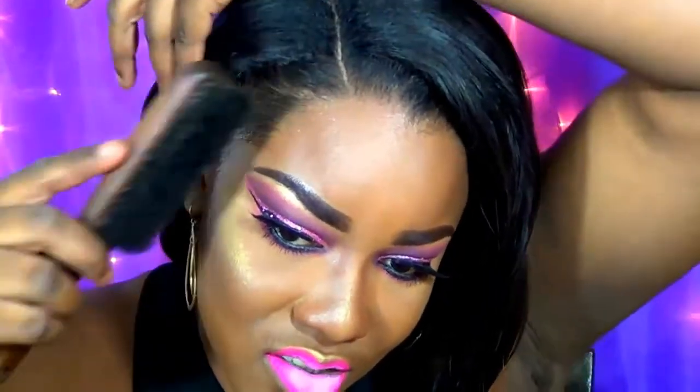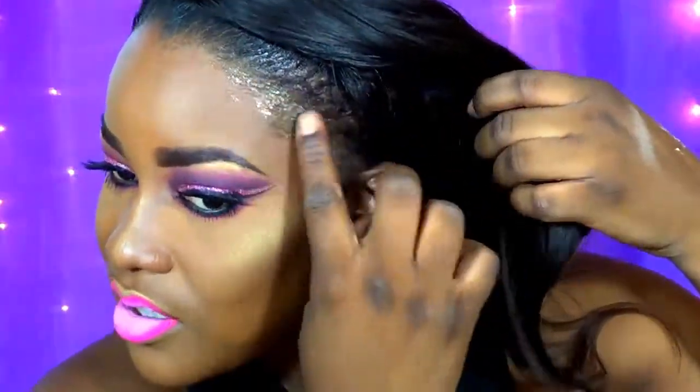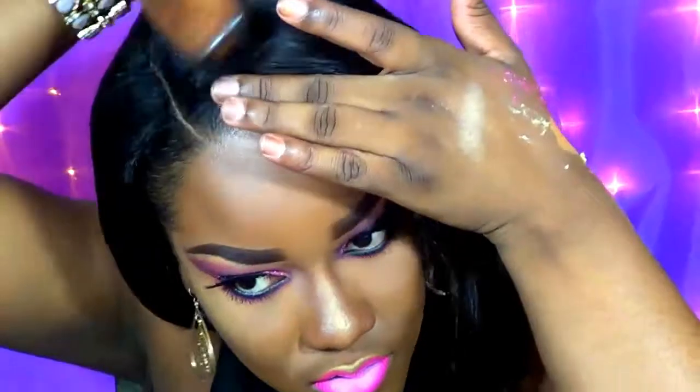Now I'm going in with Gorilla Snot to lay my edges, brushing them down and ensuring they're really flat. I did already use the flat iron to iron my hair. And yeah, so this will actually be the completed look — I hope you enjoy it! If you do, don't forget to give it a thumbs up, comment down below, and of course subscribe to my channel if you're not already subscribed so you won't miss any more of my uploads. Until next time, see ya!